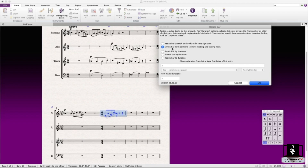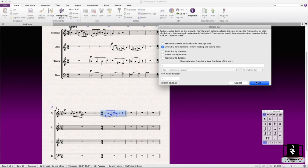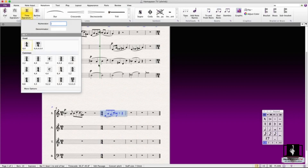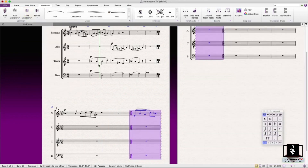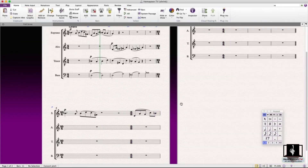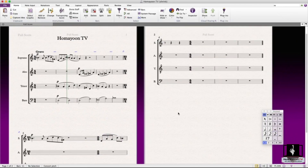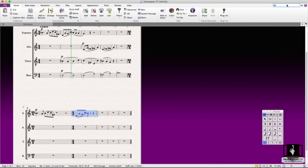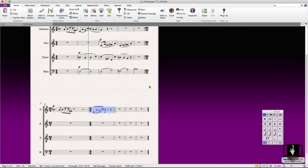It simply shrinks the bar and deletes extra space. If you want to go the normal way with a 5/8 bar and add the time signature, it results in an extra rest. But with this plugin, you can just do it immediately and there will be no extra space in it.